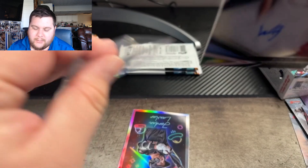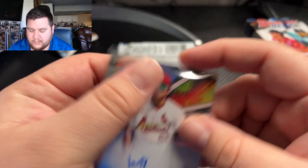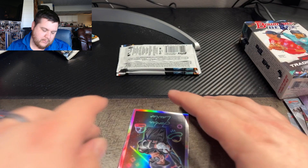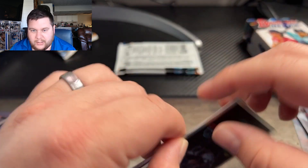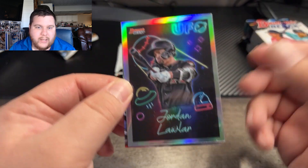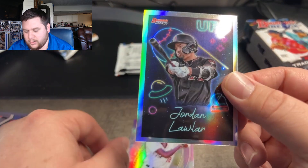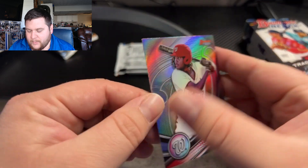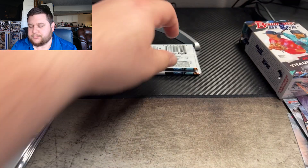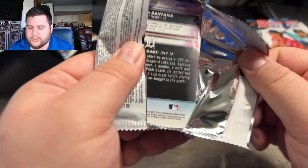I haven't yet seen anything but prospects pulled, or early draft guys. I don't know how well this product is divided. I'm sure the hits on bigger name vets are going to be tough, but it's supposed to be able to hit everything — one of the reasons it's pretty popular. Jordan Lawler on the UFOs, and James Wood on another refractor. That's our two autos and we're still hunting some color.